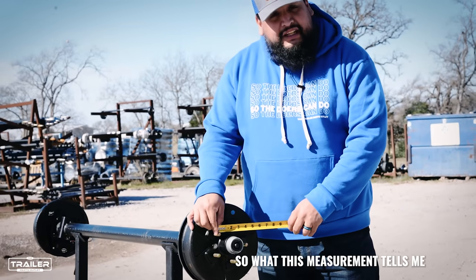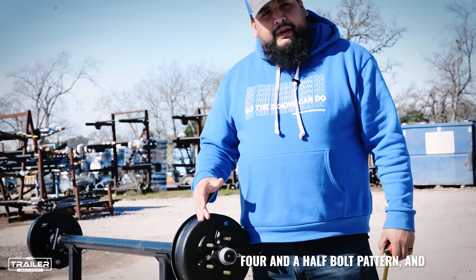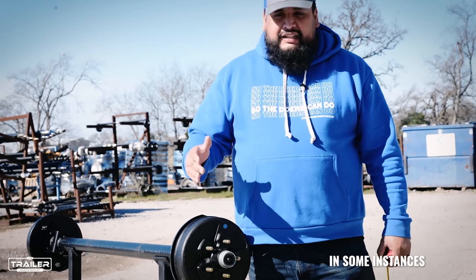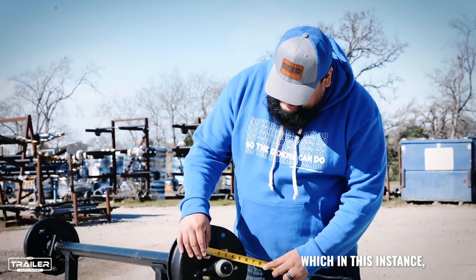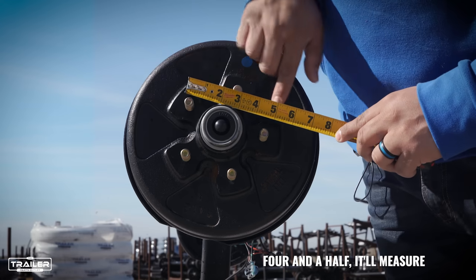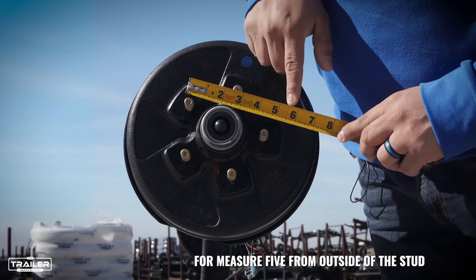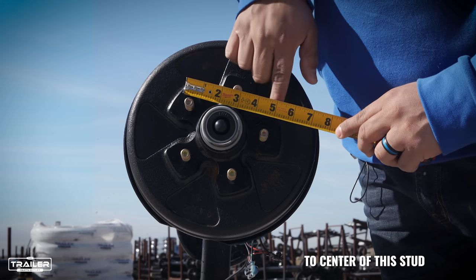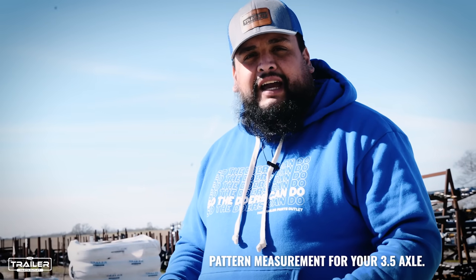So what this measurement tells me is that this bolt pattern is a 5 on 4.5 bolt pattern. In some instances you'll have a 5 on 5, where instead of measuring 4.5, it'll measure 5 inches from outside of the stud to center of the stud. And that is a quick way to measure your bolt pattern for your 3.5k axle.